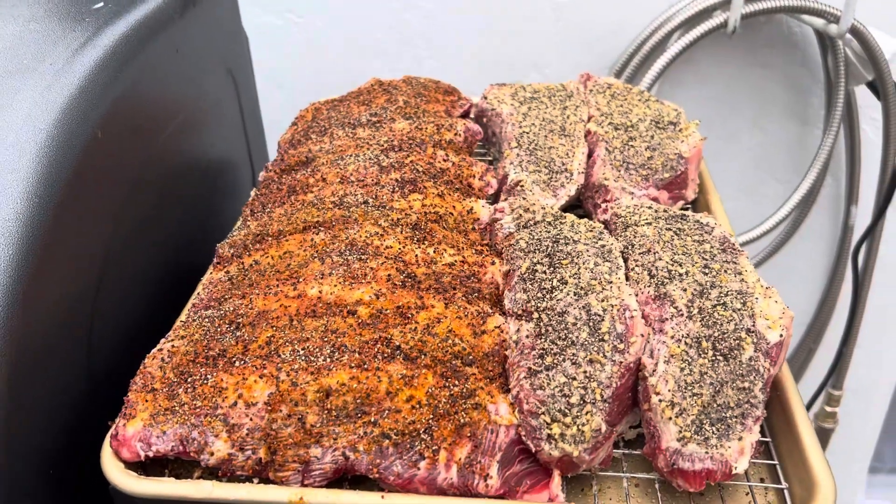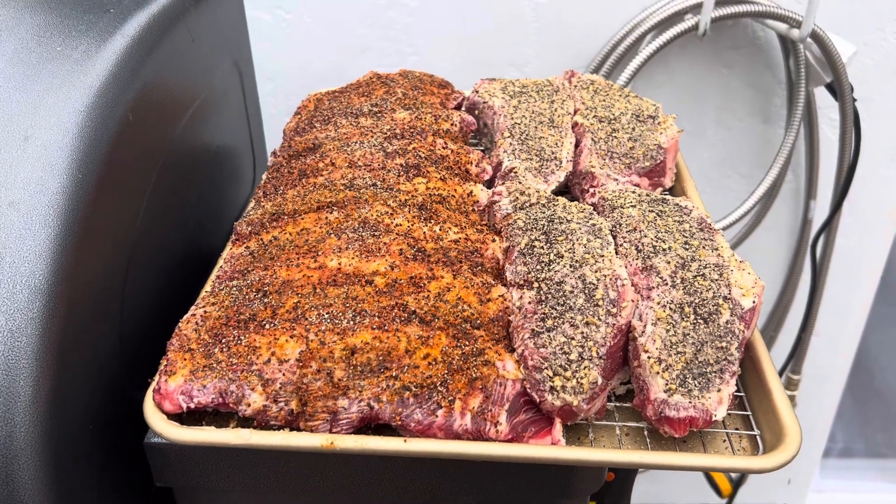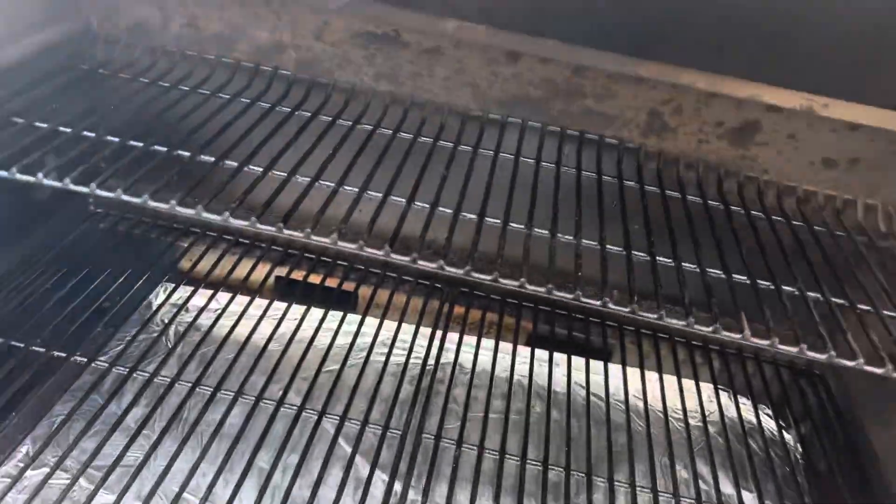I've let these come to kind of room temperature for the last couple hours. They dry brined in the fridge overnight. Let's see what we got going on in here.